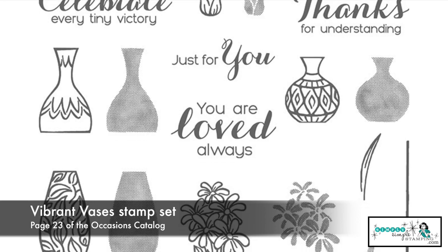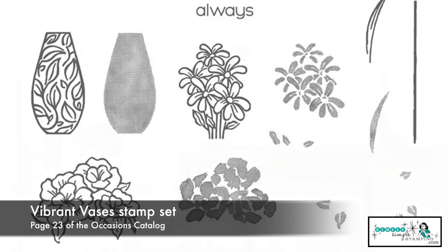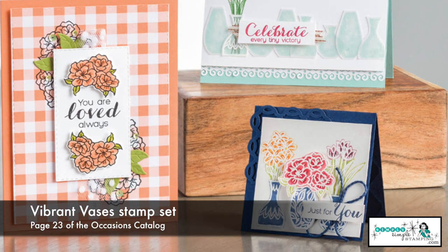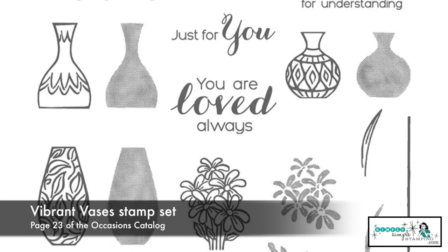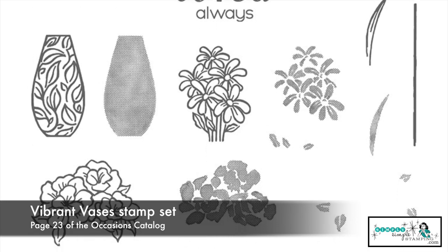But why don't we build on our Vase Builder punch. Look at this — this is an additional stamp set that just came out. It's called Vibrant Vases. This is where we can use that same punch and combine it with a second stamp set. We have more florals, more vases, more sentiments. These two stamp sets and that one punch can now all be combined to give you a lot of bang for your buck.